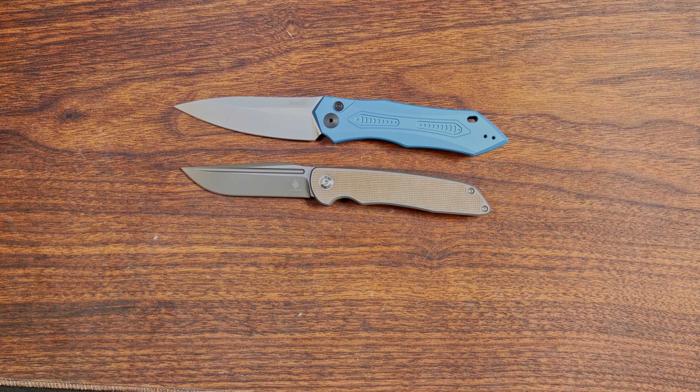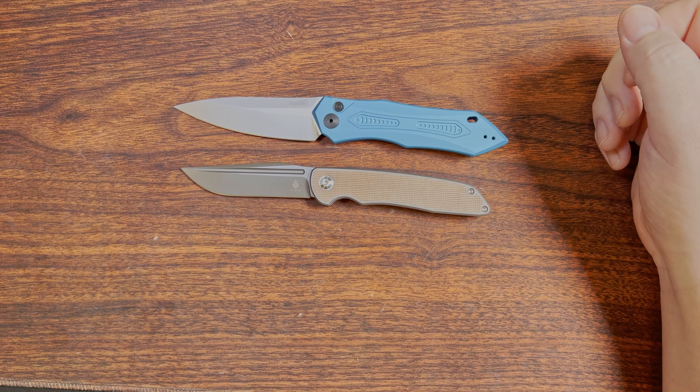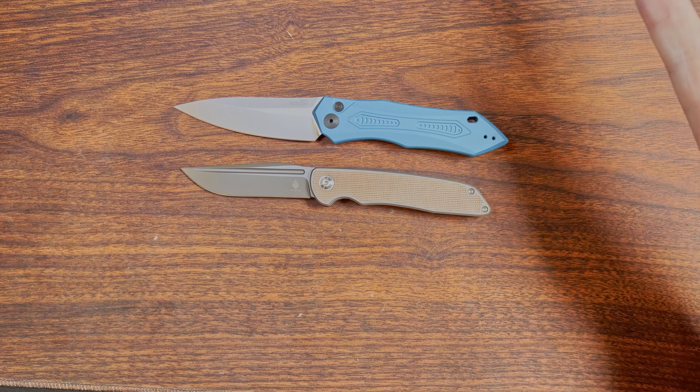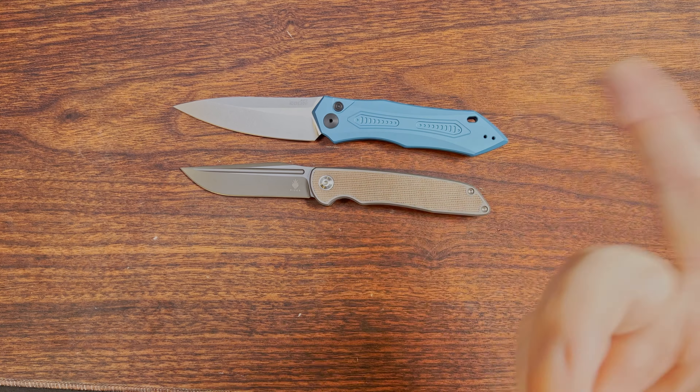That is going to do it here. I think I have one other knife that might come in in the next couple of days, so I'll give it a couple of days to hopefully get here. But if it doesn't, then this will be the end of the video, and if it does, well then stay tuned.